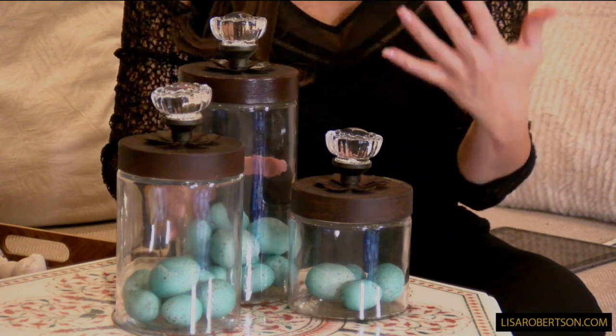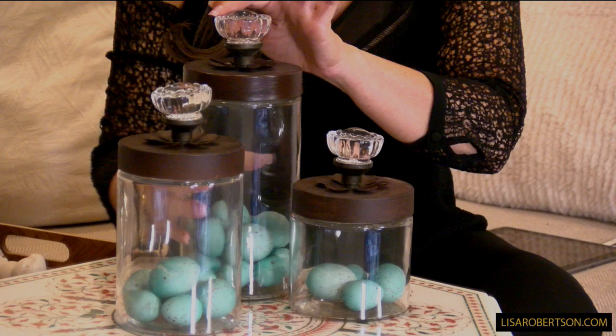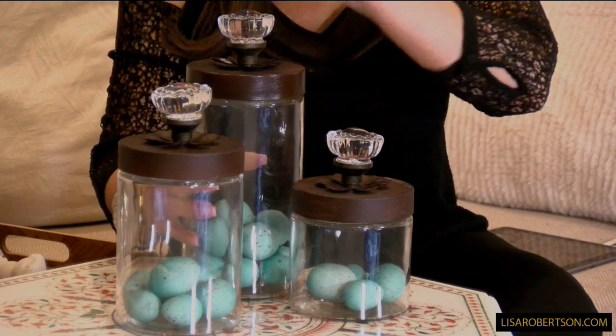Now these are pieces that are made to look aged, made to look hand-done. So when you look at this, if you're thinking that's not exactly straight on the top — it's supposed to be that way, and you'll notice it is that way consistently with all three of them.